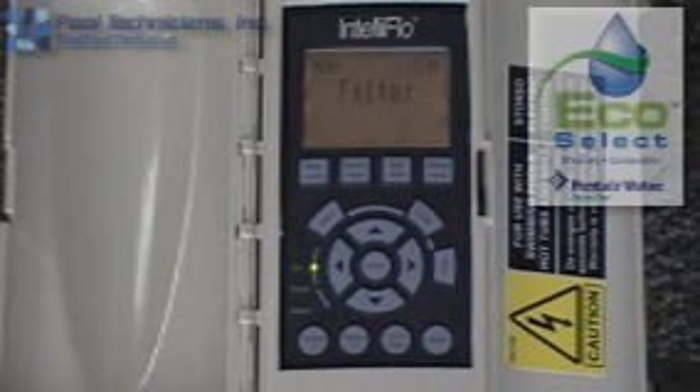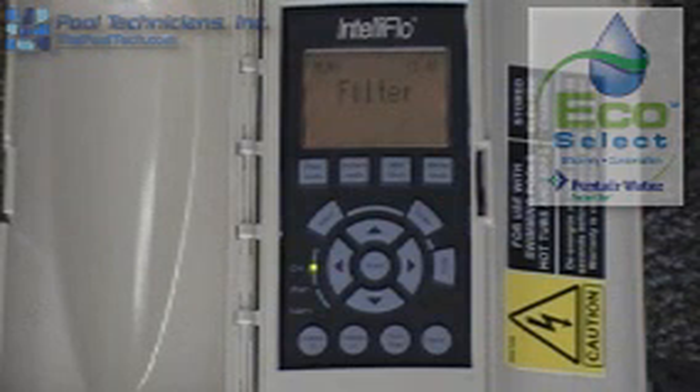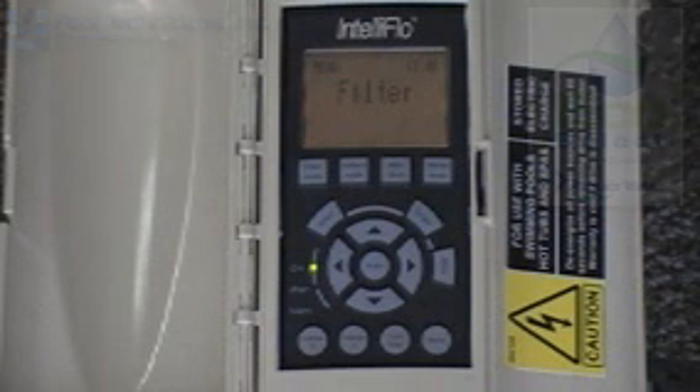Now we're going to discuss the filter menu. The filter menu is one of the two most important menus on this pump. It helps the pump calculate the lowest flow to achieve the turnover in your pool at the least energy cost to you. So this menu is very important.